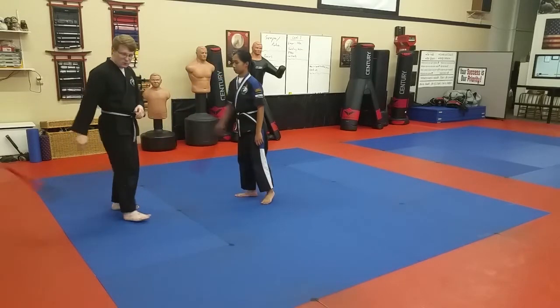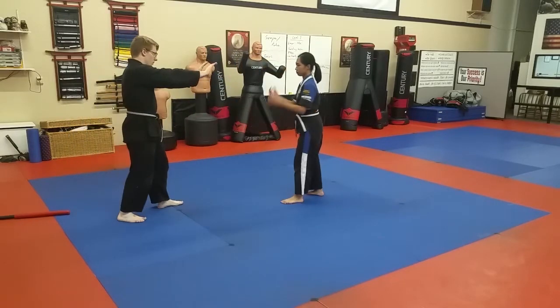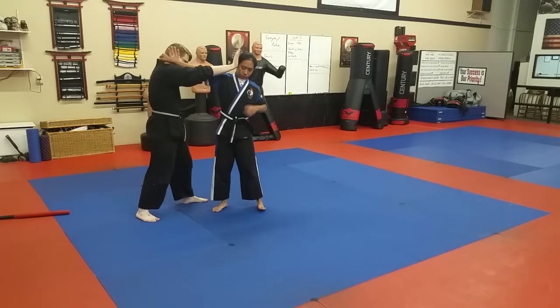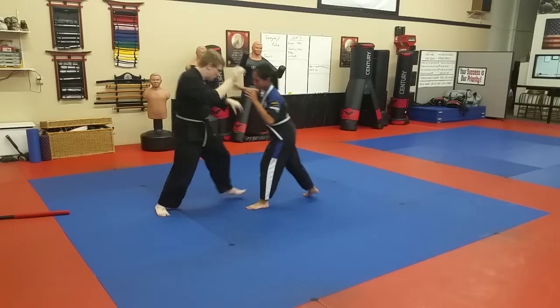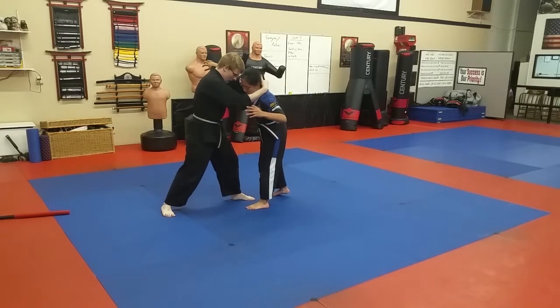Then we're going to go ahead and work twisting palm. No, I don't want a problem. A hand pops up in between my hands — twisting palm. Cover your head. Elbow. Bad guy pulls that arm out but they're coming back in. Car crash. Underhook. Control the far side. Deal.